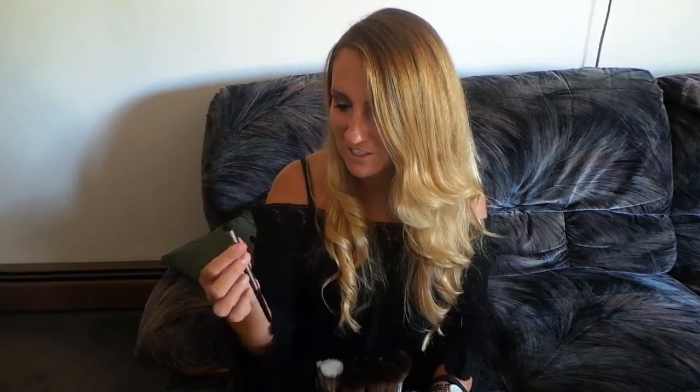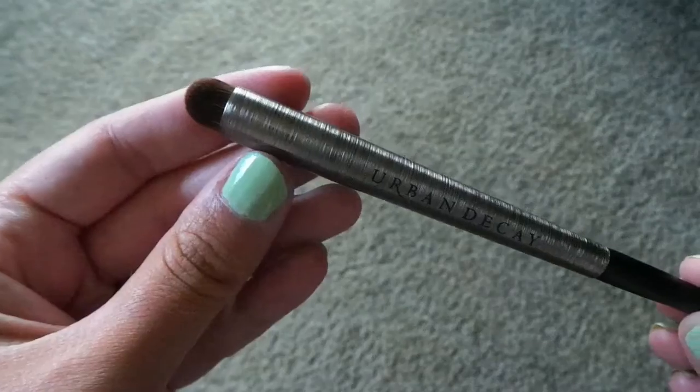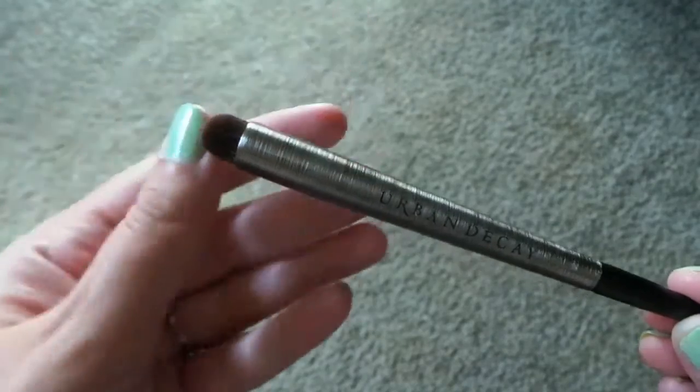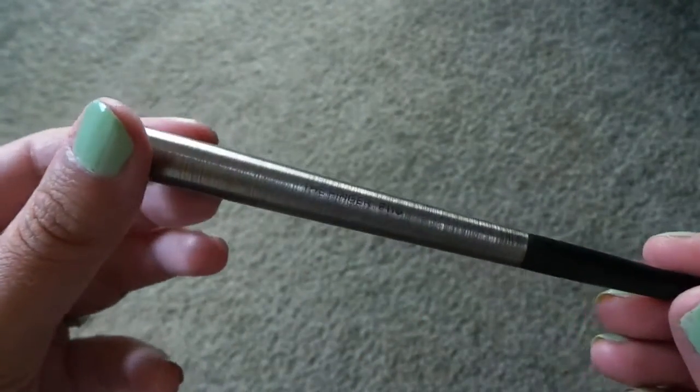The next brush, which I think is super interesting, is called the finger brush — F110 — and this one retails for $26. The shape of this brush is so interesting and it's actually very, very densely packed. I keep thinking I would use this as an eyeshadow crease brush.